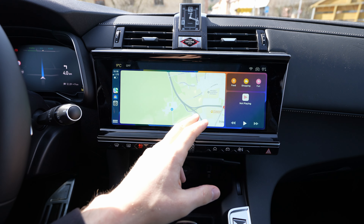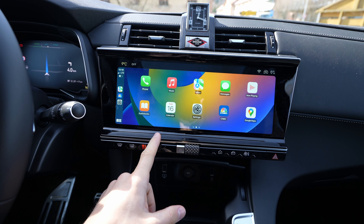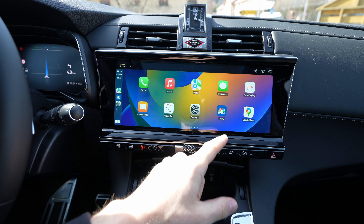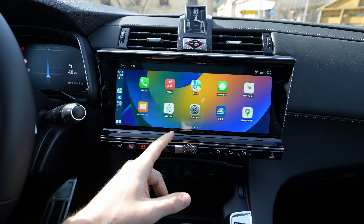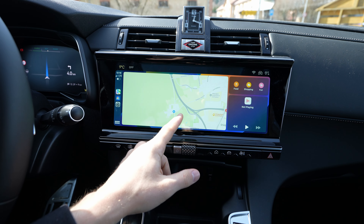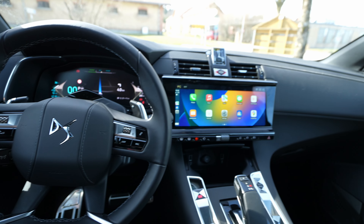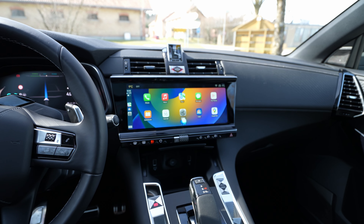From here you can go back to the menu by pressing this button. You can also use Siri voice control here — it gives you a lot of information about the phone. On the second page you have all the options: you can use Google Maps, check the news, and access all the applications that come with the car.